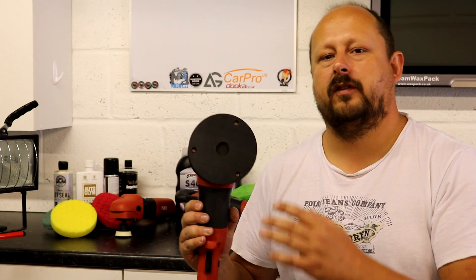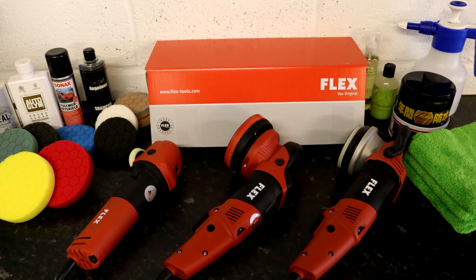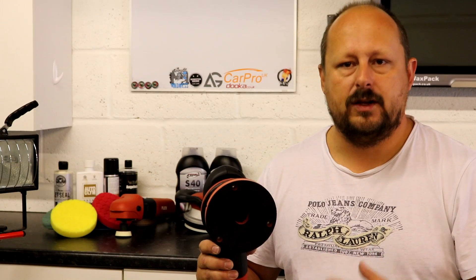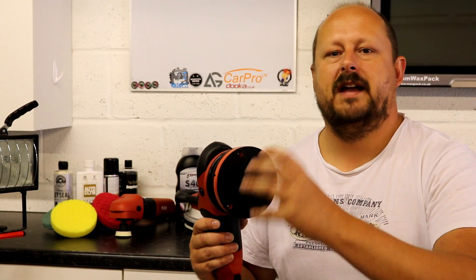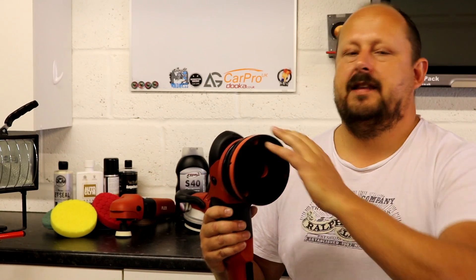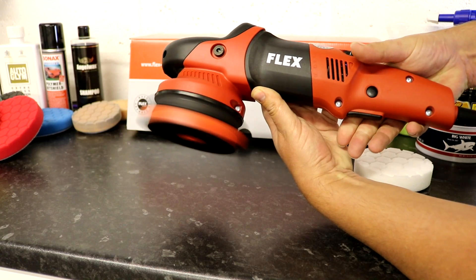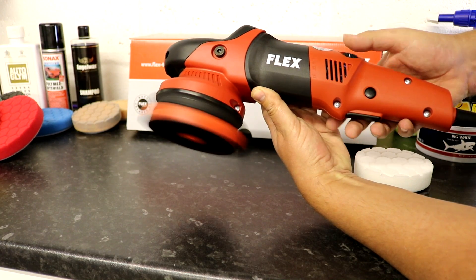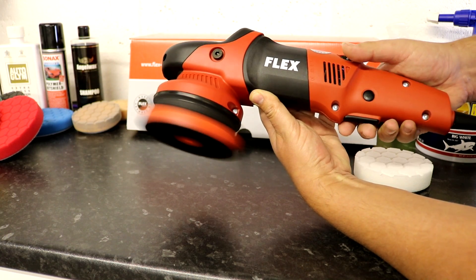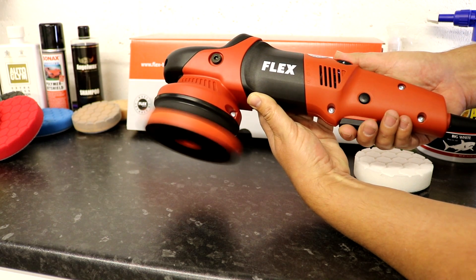So first up, the basics of the tool. This is a free-spinning dual-action polisher with a 15mm throw. With a dual-action polisher you get two forms of movement: the main rotation or orbit from the main axle, and then the spin from the plate mounted in the free-spinning bearing, offset from the centre of that axle. These dual-action polishers have become very popular with professional detailers because they make it easier to get consistent and more guaranteed results.